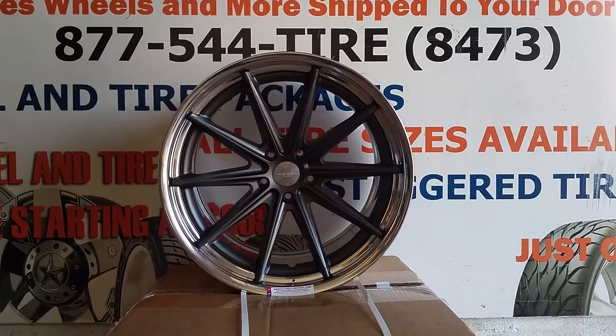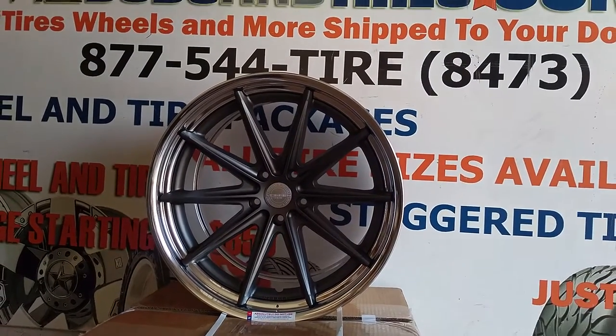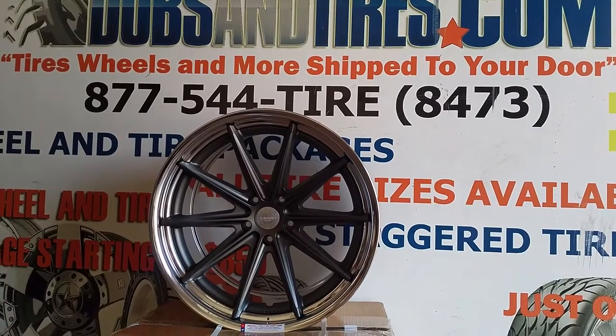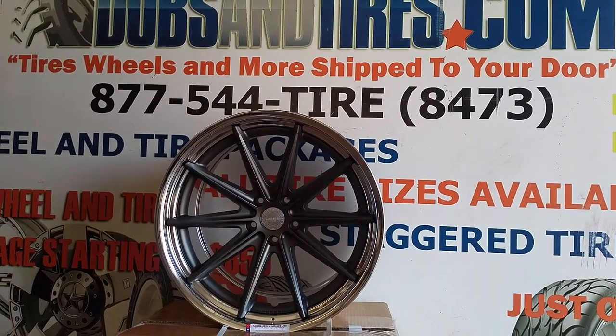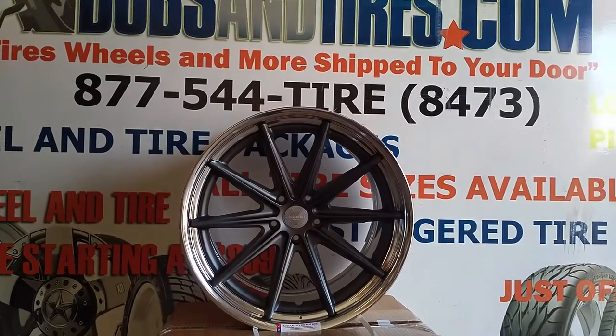They will always go out with the tape on them. This is a great looking wheel. We're here in Miami with Vossen, so we have some of the best prices you will find anywhere on Vossen wheels. Give us a call at 877-544-8473. This is your boy KB from Doves & Tires TV signing off.